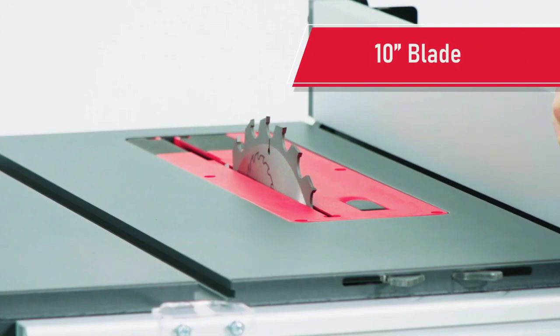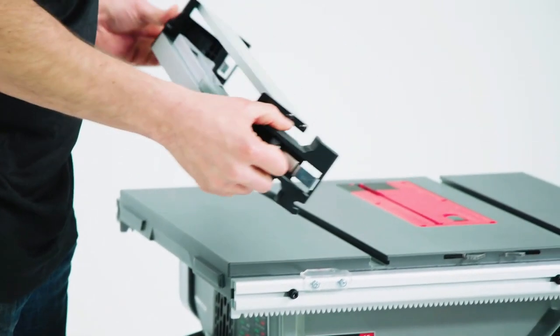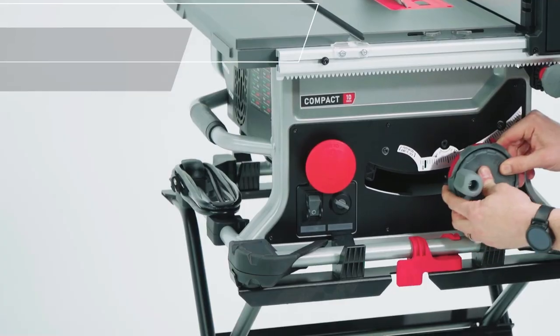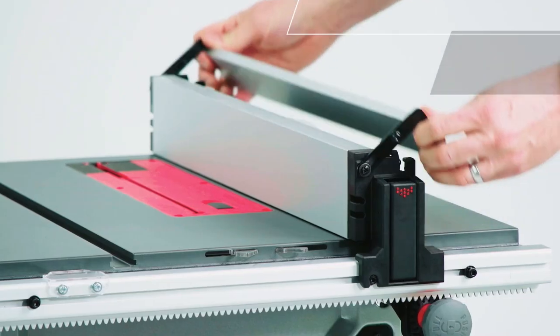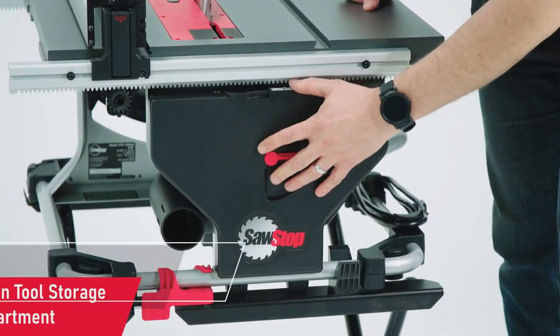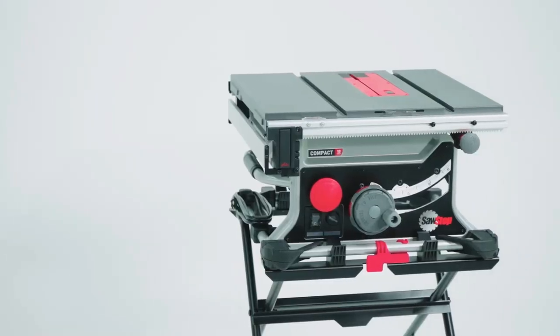With just one hand, tilt the blade to your ideal angle quickly and easily. The micro-adjust feature provides the ability to dial in a precise cutting angle. The safety system stops a spinning blade on contact with skin — the blade stops in less than five milliseconds and drops below the table, minimizing a potentially life-altering injury to a mere scratch.